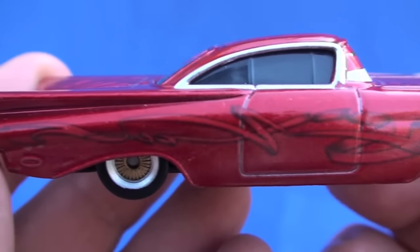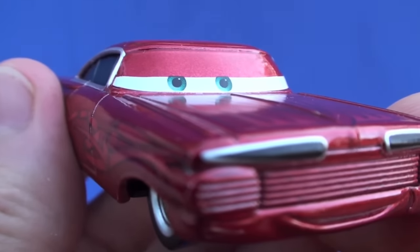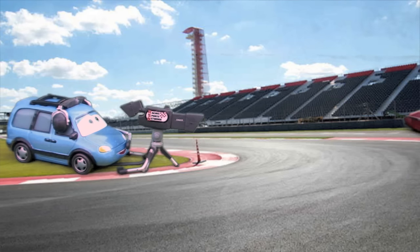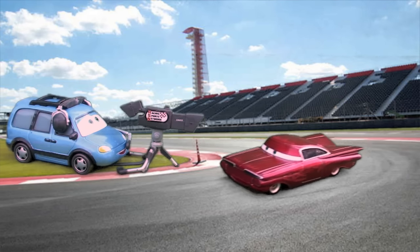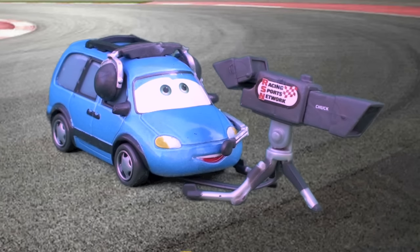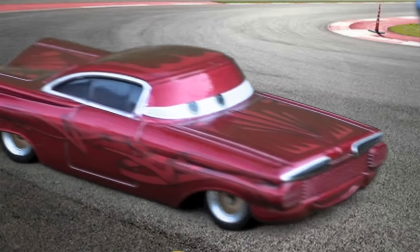Be sure to keep an eye out for these guys in some of our upcoming toy videos. Hey Ramon, can I ask you a few questions? Hey, not now, I'm busy. He's got style. I gotta go wax my wheels.